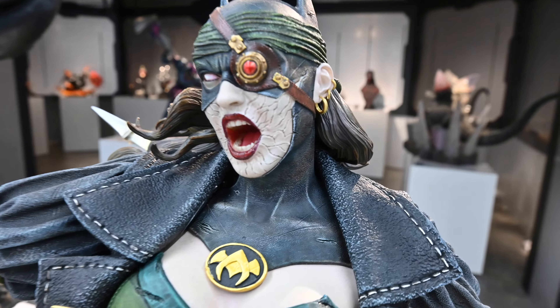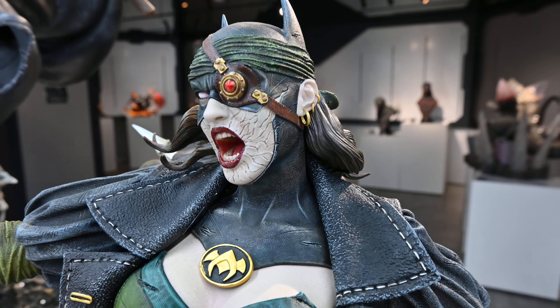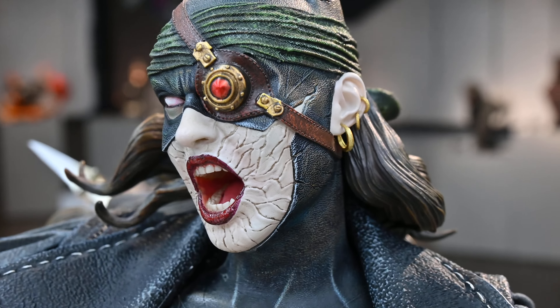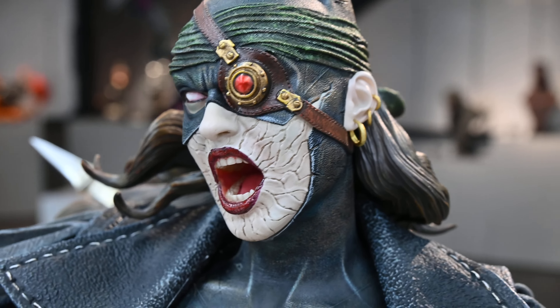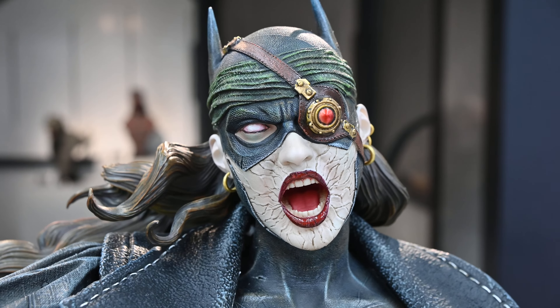Starting up here with the portrait, you can see all those cracks — let me see if I can get in a little bit closer and focus. Those cracks in the face look great, with that kind of screaming portrait happening there.